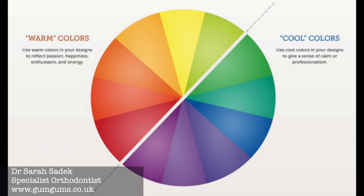The color wheel is also split into two halves: warm colors and cooler colors. The warm colors will often exhibit energy and joy, while the cooler colors convey a calmness and peace.